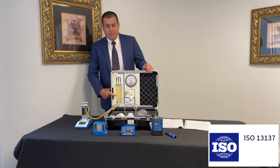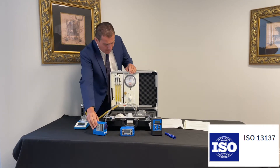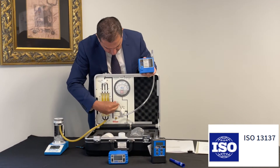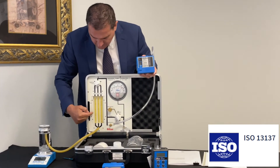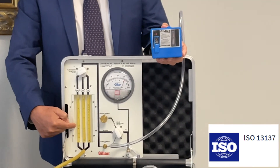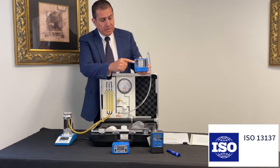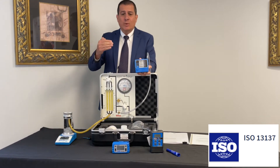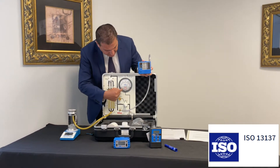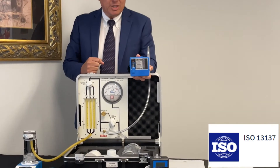This is a constant flow pump. If you look at the pump itself, as we increase the back pressure on the manometer gauge, the flow stays at two liters a minute. The flow fault, which is required by ISO 13137, turns on, and between 60 to 120 seconds the pump will shut off, depending on how much back pressure is being generated.